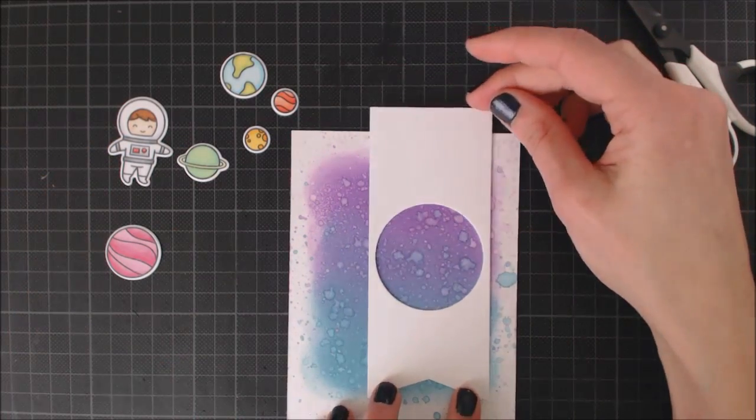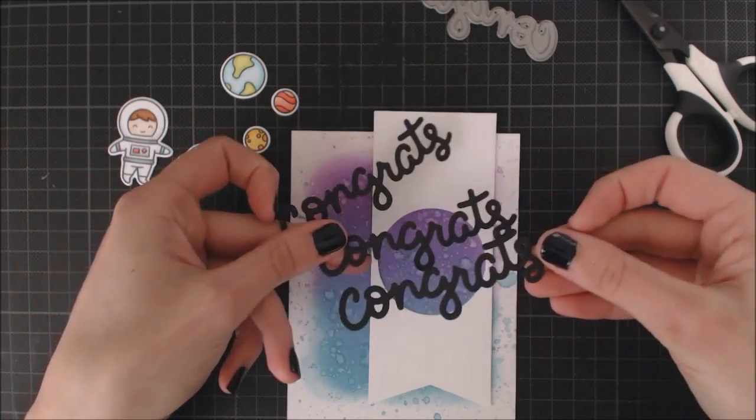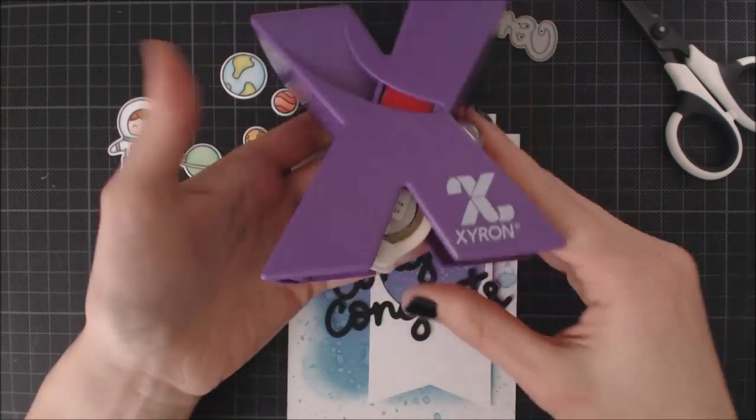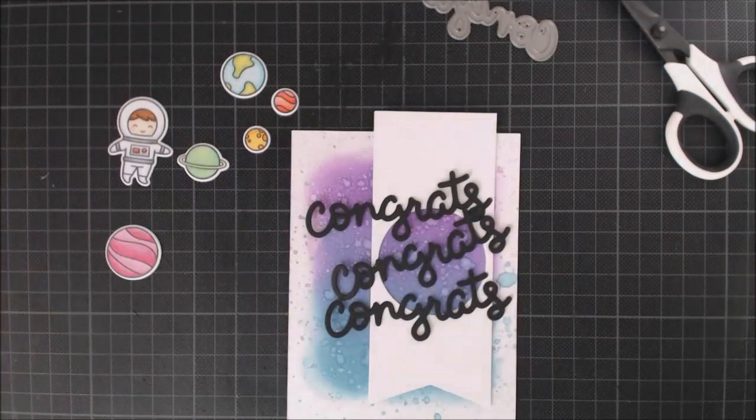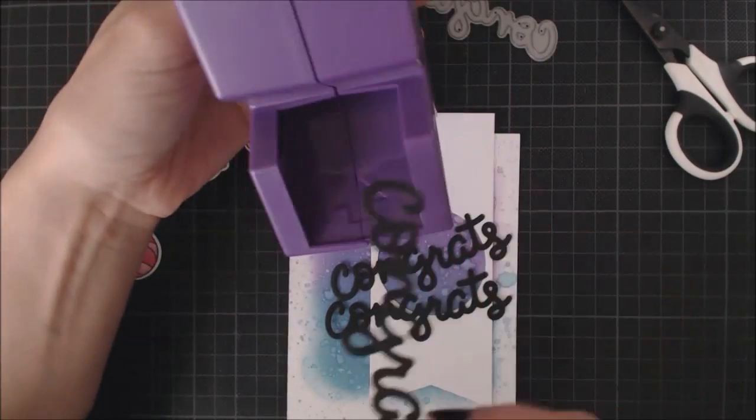To create my sentiment, I'm going to be combining a scripty congrats with one of the greetings from the stamp set. I went ahead and die cut three of those from black cardstock, and I'm going to layer all of them together to achieve more dimension and sturdiness.